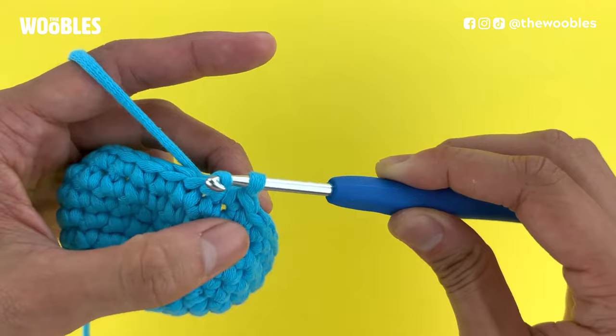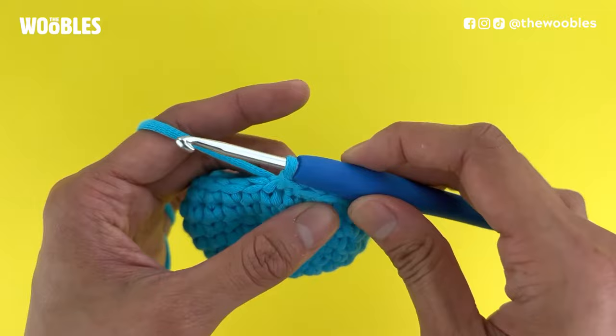Pull it through the hole your hook just went through, as well as the loop that's on your hook. You should have one loop left on the hook. That is a slip stitch.